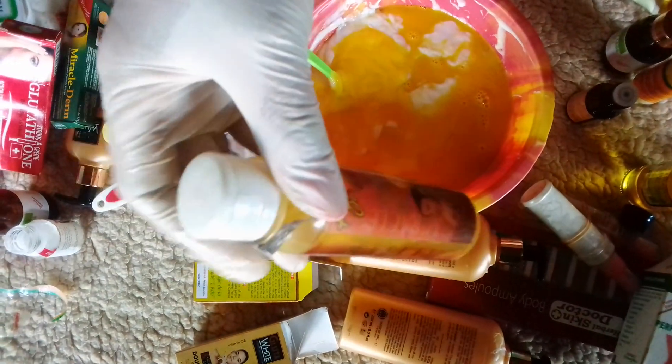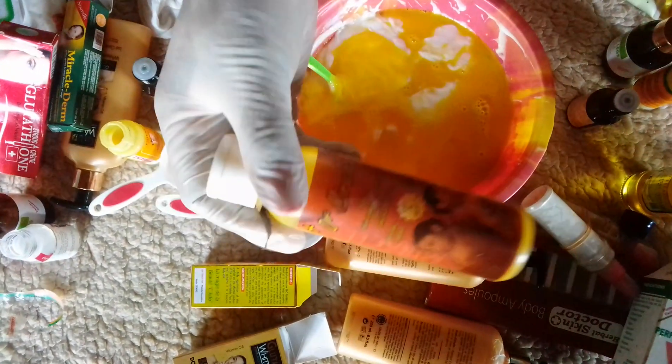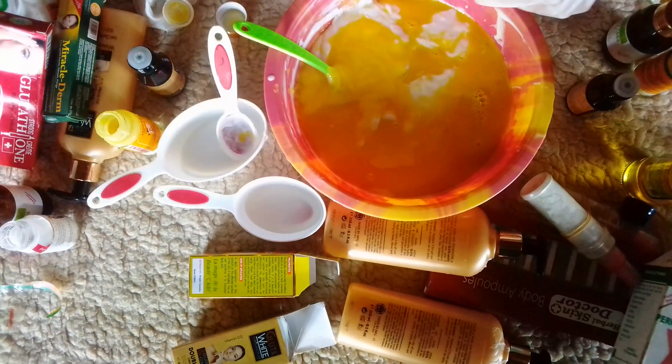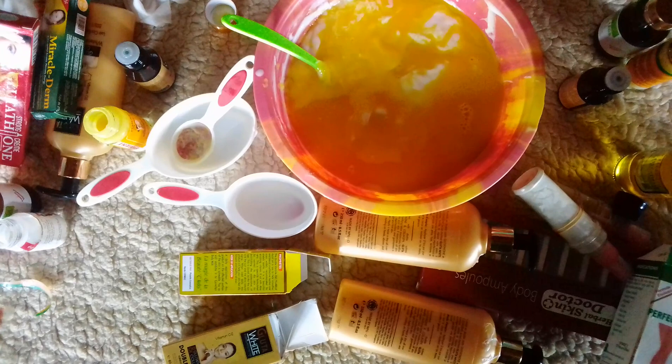Another ingredient is my Doctor Miracle serum. It is here to prevent stretch marks and it removes scars on the skin — it is very, very good. I will be adding one tablespoon of my Doctor Miracle serum into my mixture.